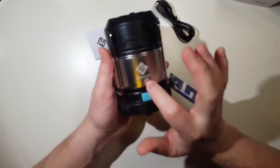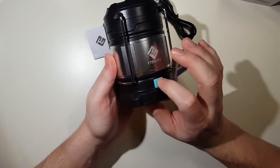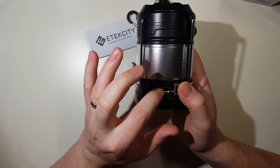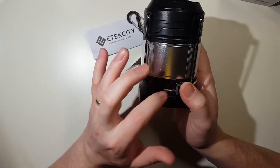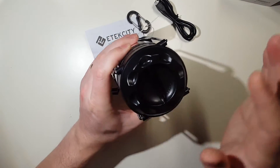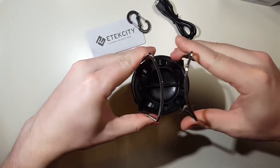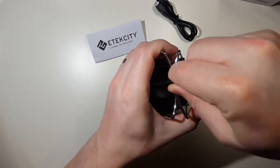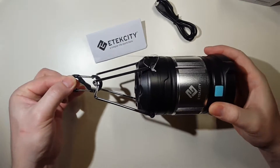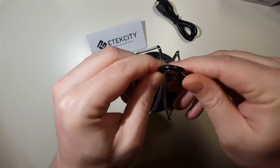Let's take a look around the unit. We've got a button here, and we've got our micro USB input. I'm guessing this is your standard USB output to charge your device. And you've got your two ends here which you'd use to hang the device — you'd hang this off a tent or something.